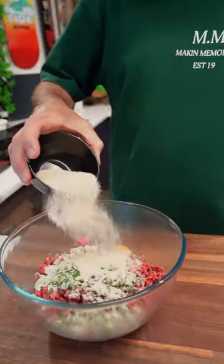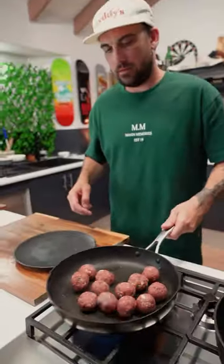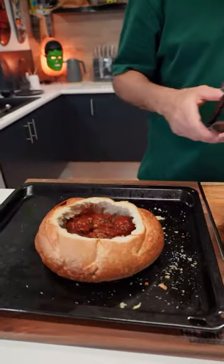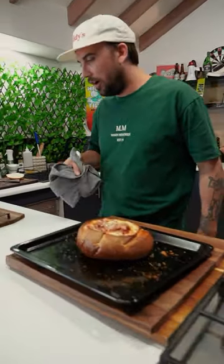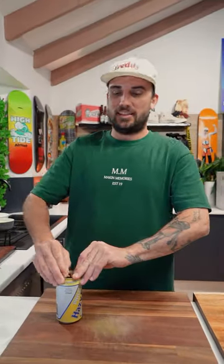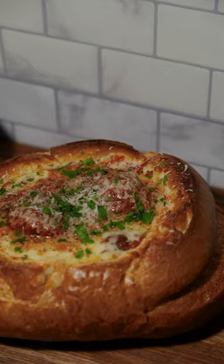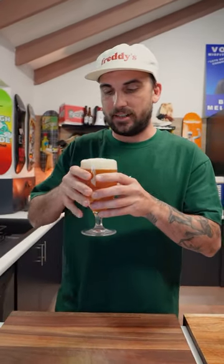Premium beef mince. Smells so fucking good. How's it going, Uncut Kitchen gang? Today we're going to make a cheesy meatball cob loaf. It's going to be a fucking banger, so stick around.